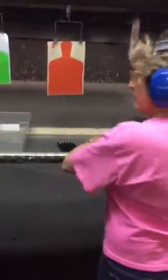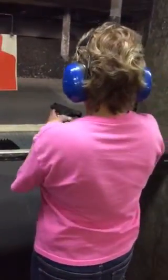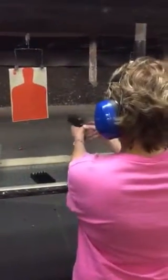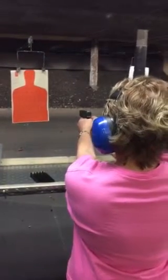Put it in. Don't push down on that. It's not going to shoot unless I push it down. No. Just grip it.